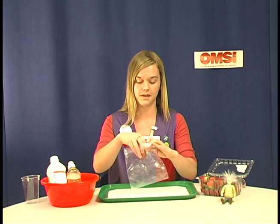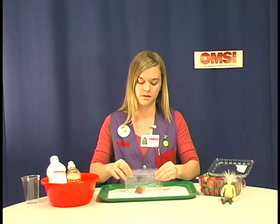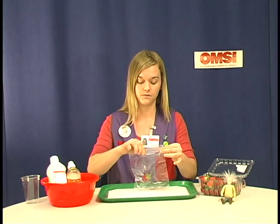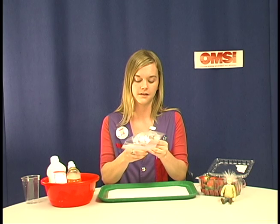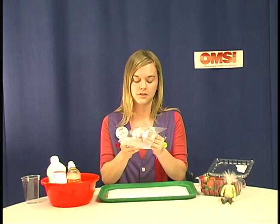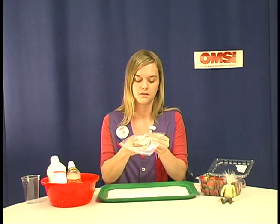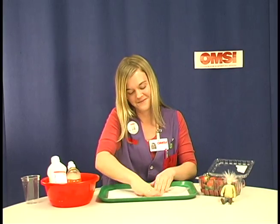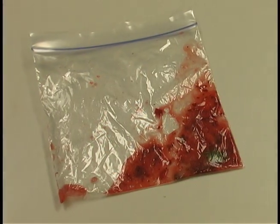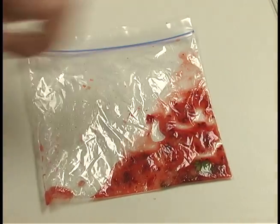So you want to stick it in a ziplock bag, and you only need one strawberry per group. Make sure that the bag is sealed tightly. You're going to want to mush the strawberry in the bag, and it just needs to be the right consistency, so really just no chunks need to be left.